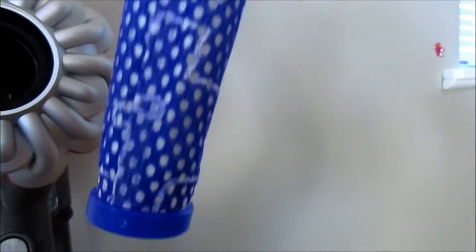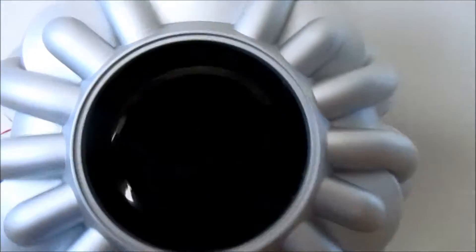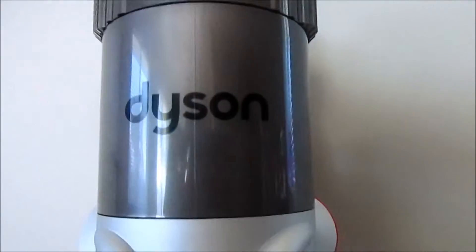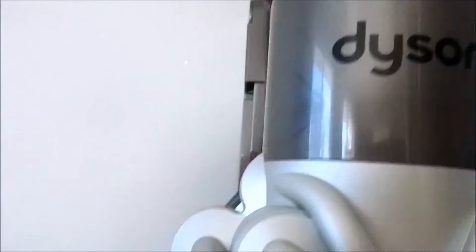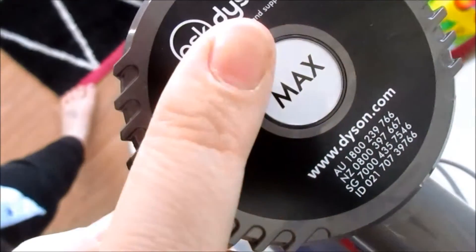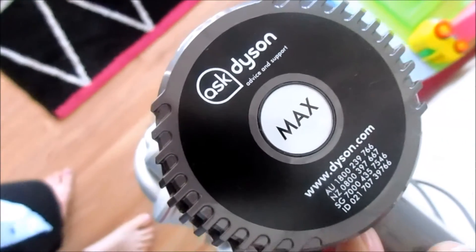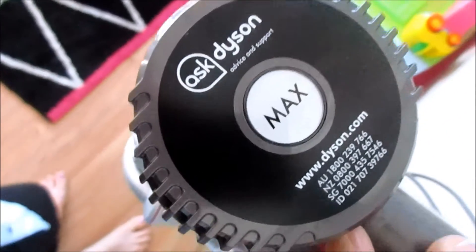The filter you just take out like that. We have used this a couple of times since we bought it yesterday and there's basically nothing in there. You just put that back in and that's it — it is so simple. There's a max switch here but the guy did say that on max you will use up the battery in six to seven minutes.